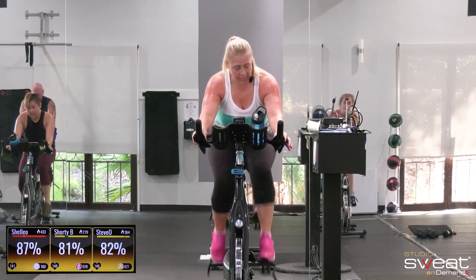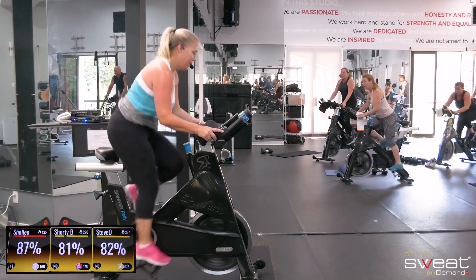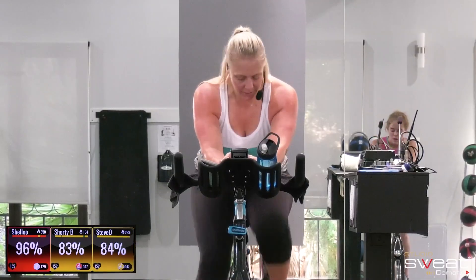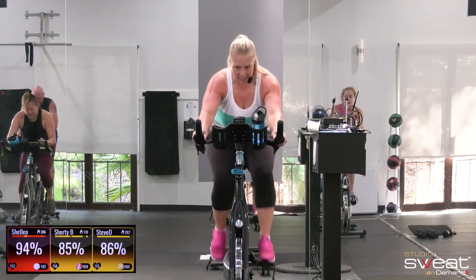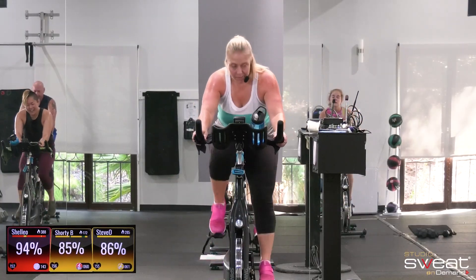Stand it up in three, two — hold pace. Go. Smooth, clean circles. Focus on your endurance and your effort. Have a seat. Let's go. Dig. Breathe.